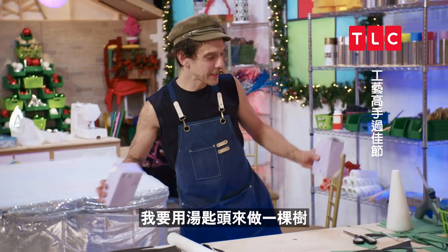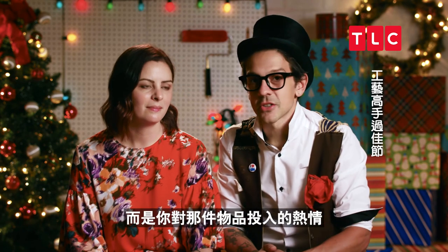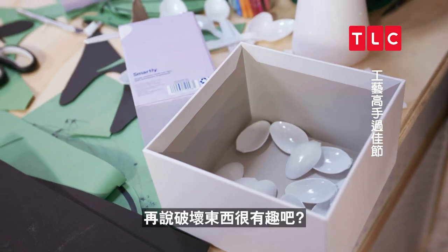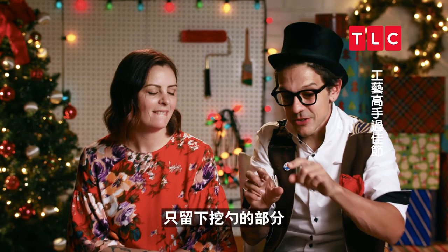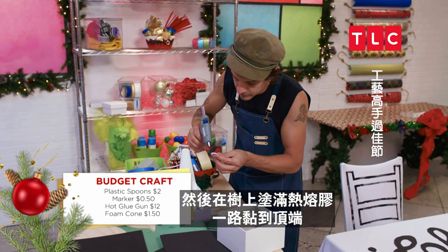I'm going to make a tree out of spoon heads. It's not about the object, it's about the passion you put into the object that you're holding. I love spoons — plastic spoons. And it's fun to break things. I have to break these spoons so that we just have the spoon part, and then hot glue all around until we get to the top.